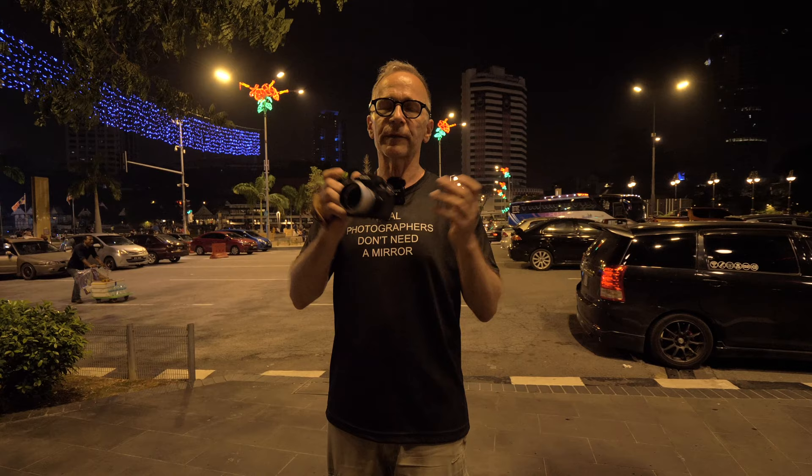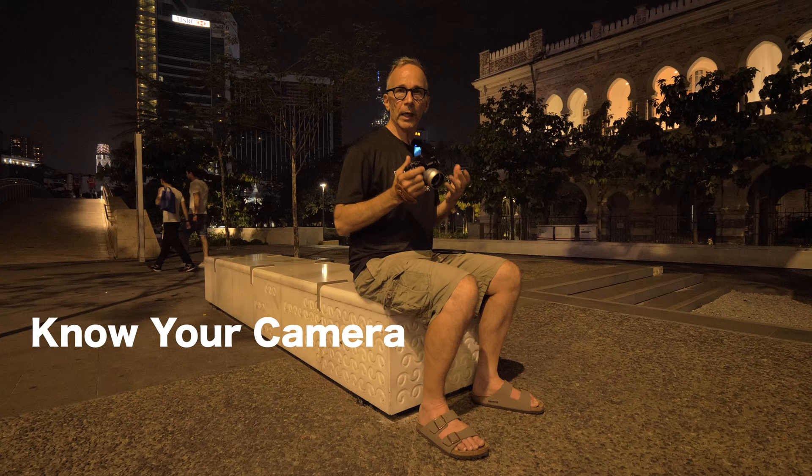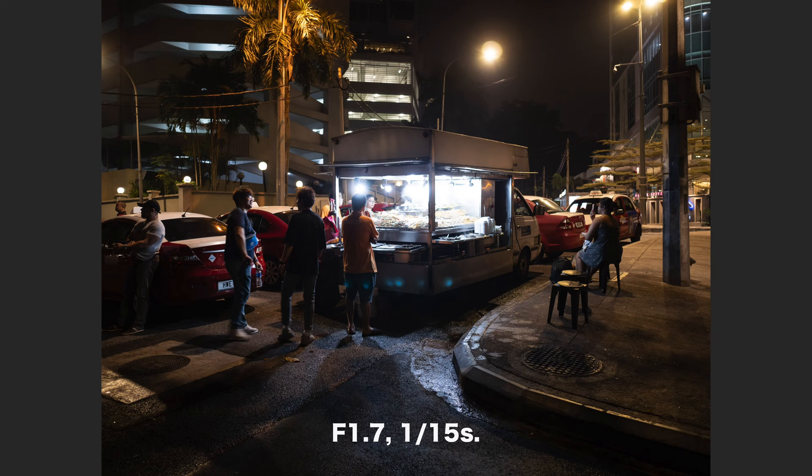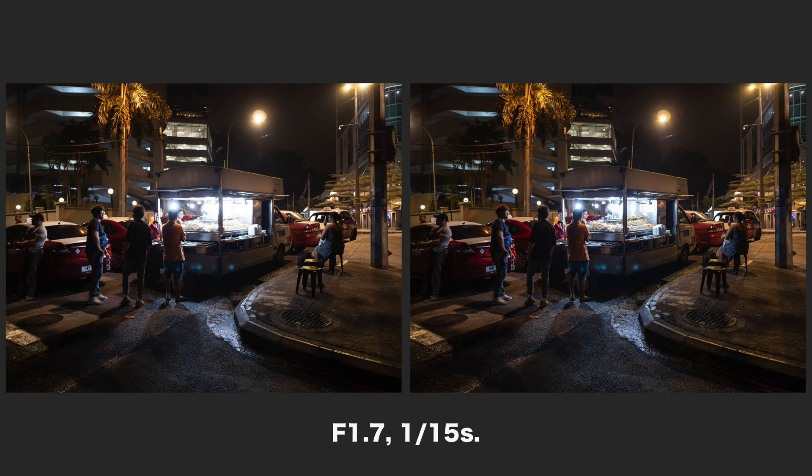It's very important to know your camera's properties and capabilities so you can make the correct exposure. Here's one example I shot the other night — straight out of camera, the highlights are blown out. Here's the same picture after some minor post-processing: I pulled down the highlights and lifted the shadows just a bit, and now there's some nice detail in the highlights. I knew my camera well enough to know I could pull the highlights down sufficiently in post.